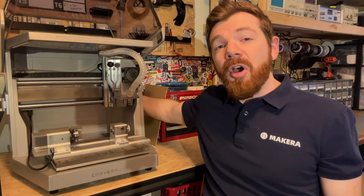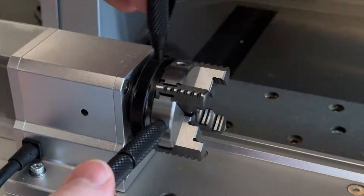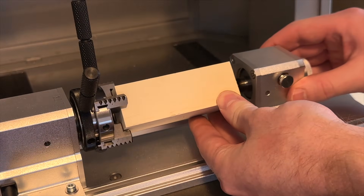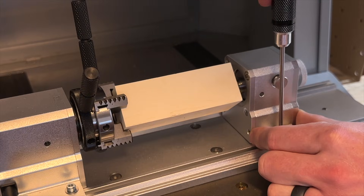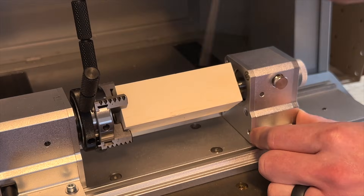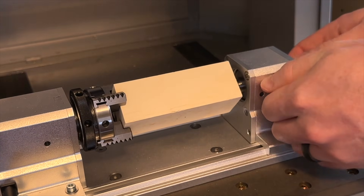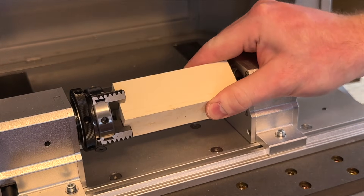Always power off your Carvera Air before you loosen the chuck and install any stock. To load stock into the fourth axis, loosen the chuck of your rotary module using the two wrenches provided. Also loosen the set screws on the tailstock but do not remove them entirely. First loosely place the part into the chuck, then slide the tailstock so it makes contact with the center hole that we drilled into our stock. Tighten the two set screws on the rail of the tailstock so it cannot loosen. Next, tighten the chuck jaws so the stock is held securely in the center of the chuck. Then rotate the knob on the tailstock to press and secure our piece of material, and tighten the set screw at the top of the tailstock to lock it in place.